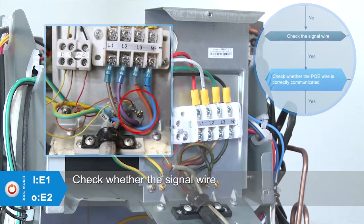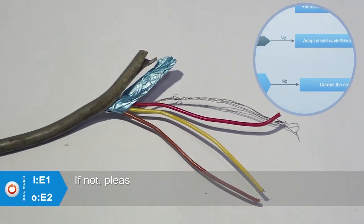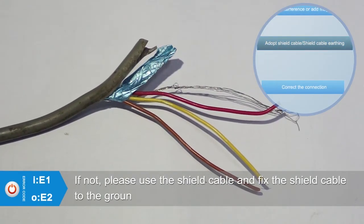Check whether the signal wire is a shield cable and whether the shield cable is grounded. If not, please use a shield cable and fix it to the ground.